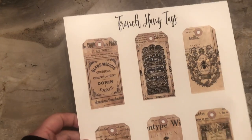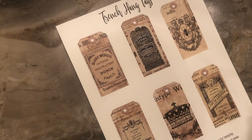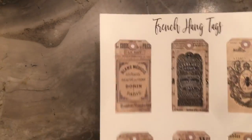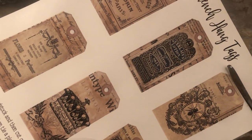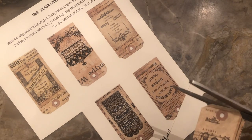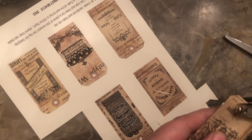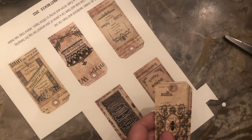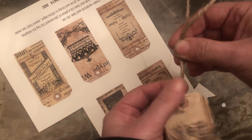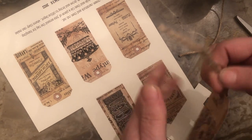I mentioned when I did the books that I have French hang tags available. There's a set of six, and they'll be available in my Etsy store as well as my website. You just cut them out, then use a hole puncher — I got mine at the dollar store — and punch a hole in the tag. Then take some jute and tie a piece through the hole. And there you have it — a hang tag, which gives everything a finished look.